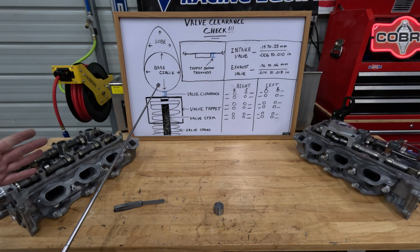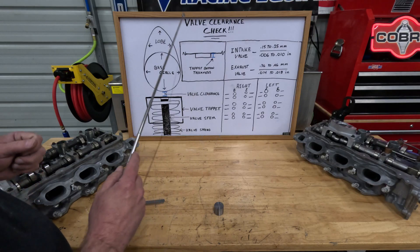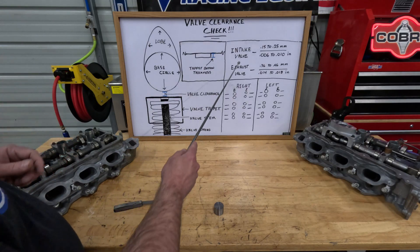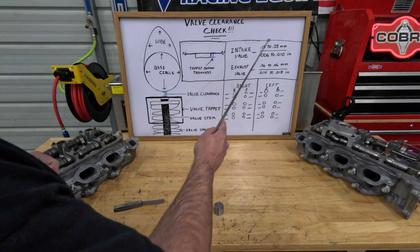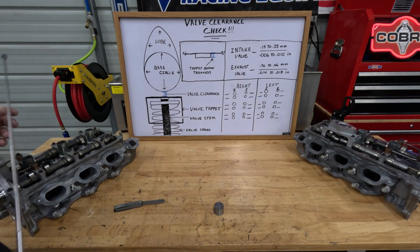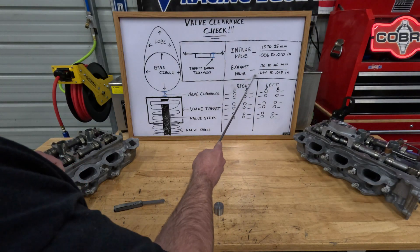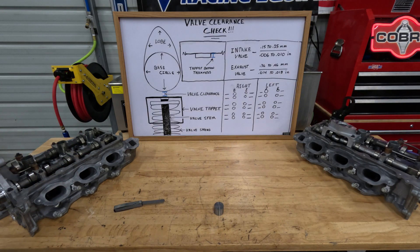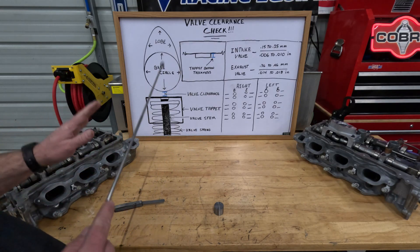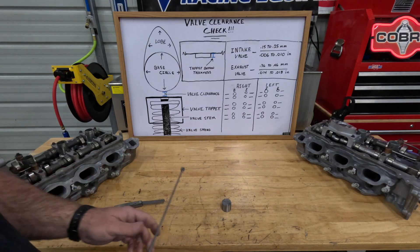Now, specifications for this valve clearance between the tappet and the base circle of the camshaft — Ford gives it to you both in millimeters and in inches. On the intake valve, we have 0.15 millimeters to 0.25 millimeters clearance, or 6 to 10 thousandths in inches. Your exhaust valve is 0.36 millimeters to 0.46 millimeters, or 14 thousandths to 18 thousandths inches. Later on when you get your measurements, you're going to have to do some conversions from inches to millimeters so you'll be able to determine what size tappet you're going to have to order, if any.